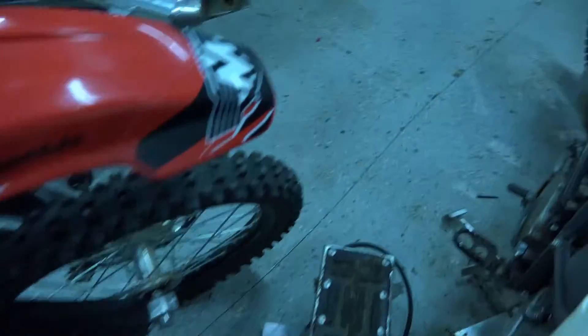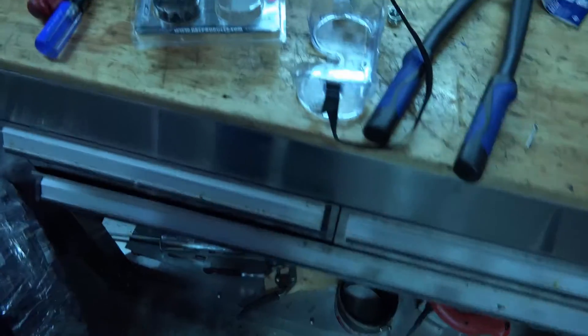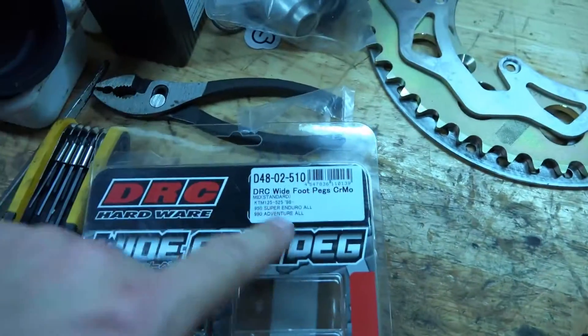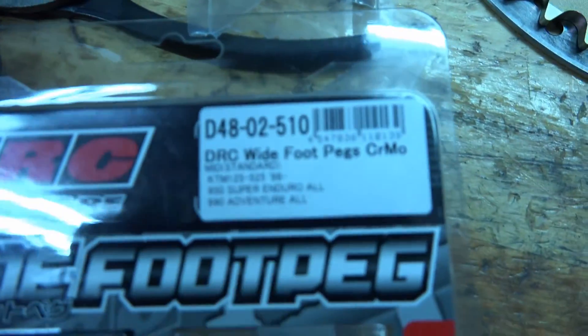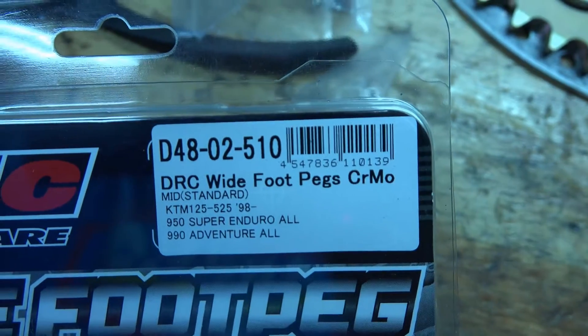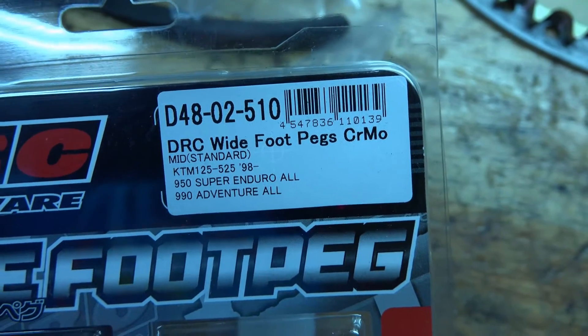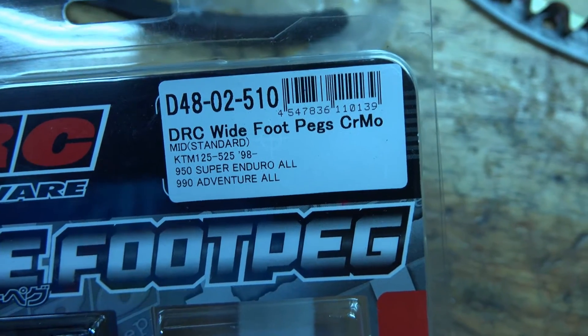I found some foot pegs that should work. These are KTM 525, 125, 950, 99 Super Enduro, and Venture All 98, as you can see.